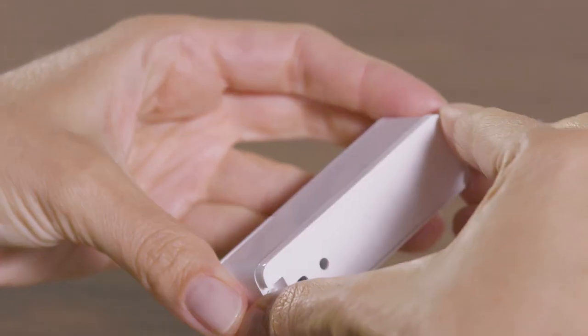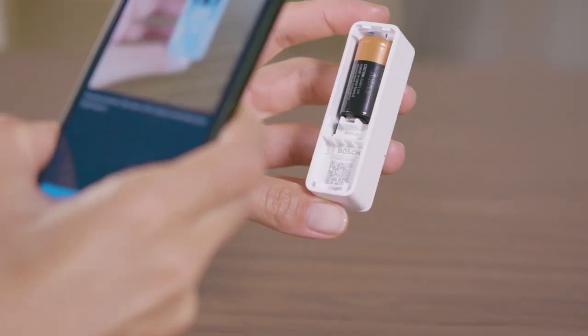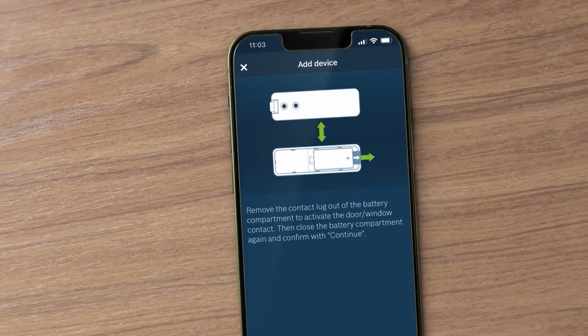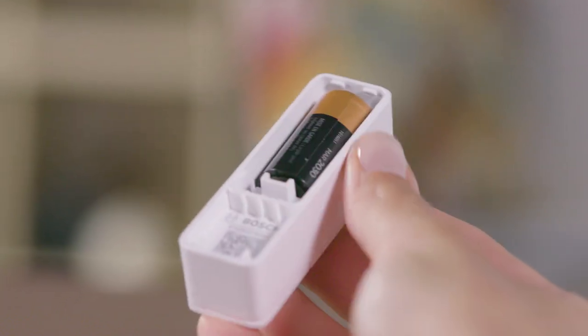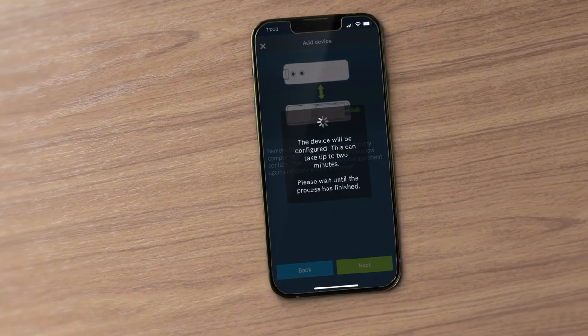Remove the sensor from the mounting plate. Scan the QR code on the back of the sensor unit. Remove the contact lug from the battery compartment when the app tells you to do so, and close the battery compartment. The device will now automatically connect to your Smart Home Controller.